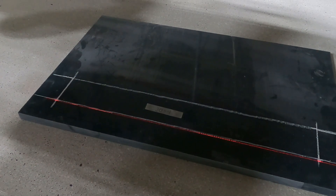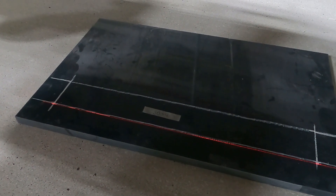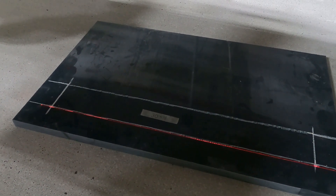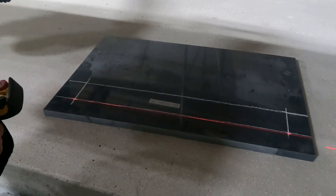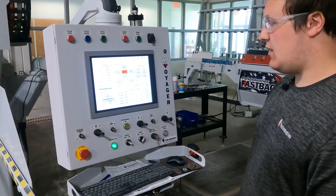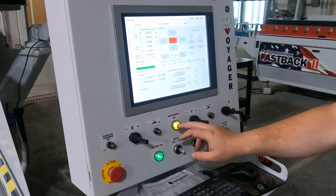Once you are comfortable with where the laser is going to direct where the blade is going to be cutting, you are good to make your first cut. Now that I have the piece aligned to the head, I'm going to go into orthogonal mode.